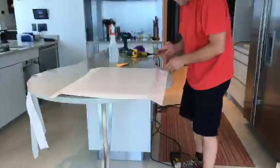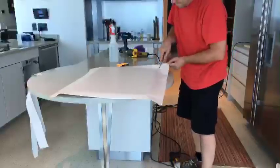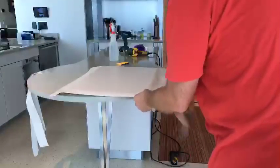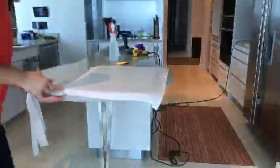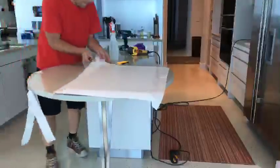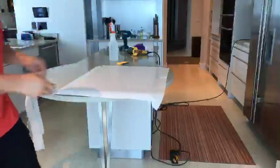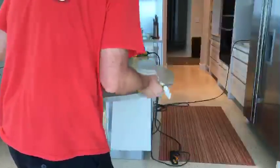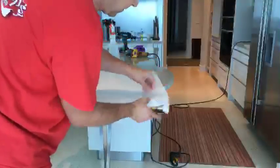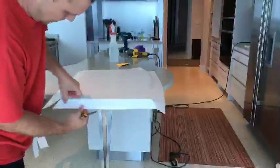Once again, right in the corner — pinch it a little bit so I know exactly where the corner is. Do a 45, pinch it, 45. At the very end I use the heat — the heat just activates it.